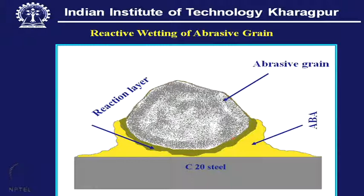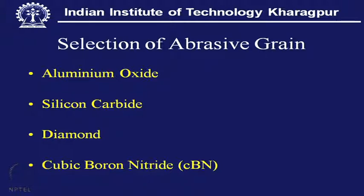A reaction should occur, but the thickness of the reaction layer should be as small as possible. This point should also be considered in this particular issue.